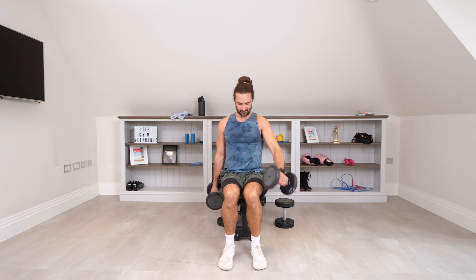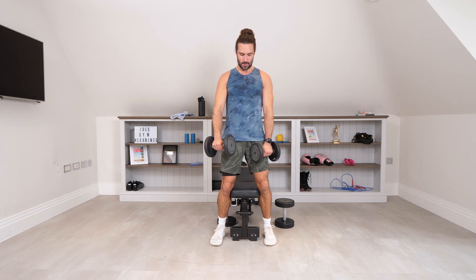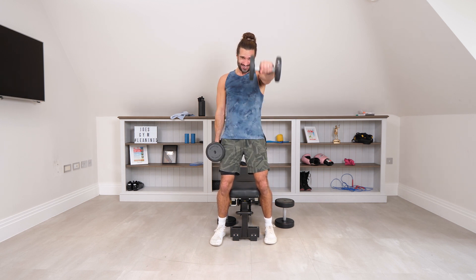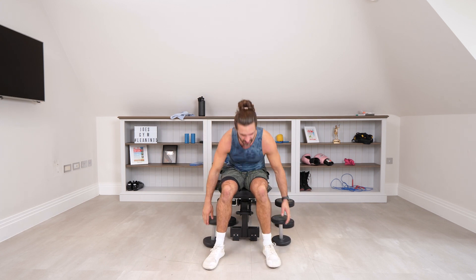Coming out to the front, let's go: 1, 2, 3, 4, 5, 6, 7, 8, 9, 10 — last exercise — 11, 12 — that's one side — 13, 14, 15, 16, 17, 18, 19, 20 — last four reps — 21, 22, 23, final rep — 24. And relax.